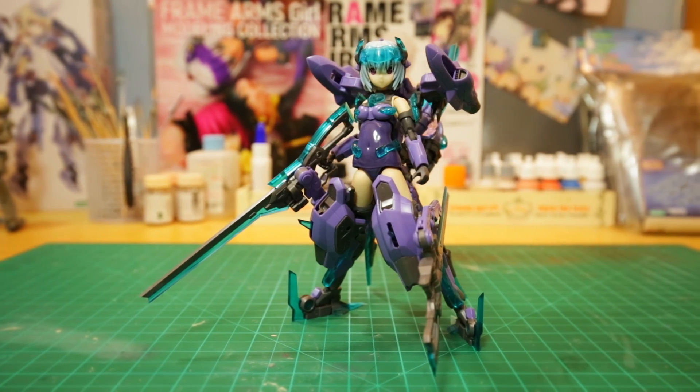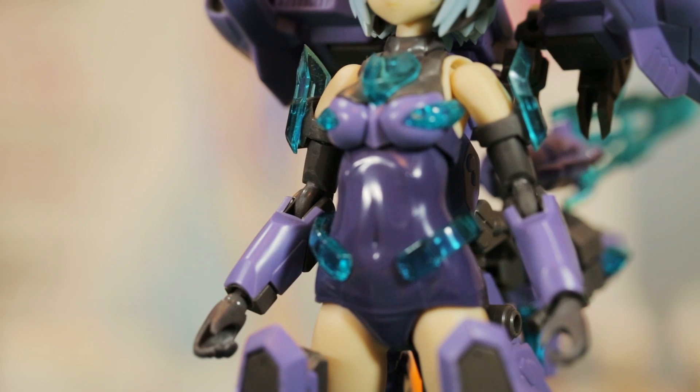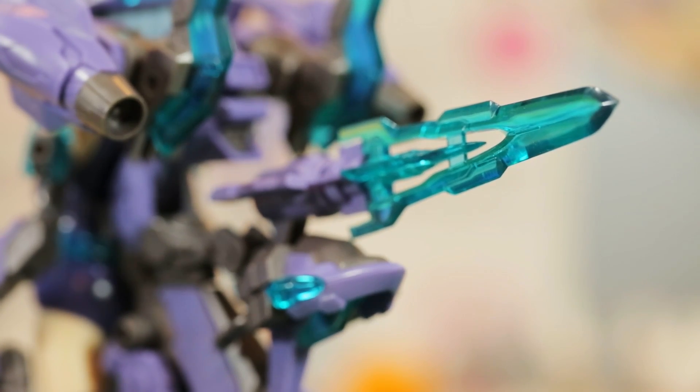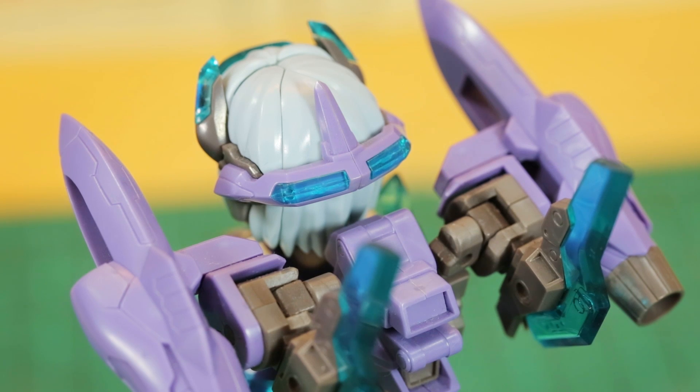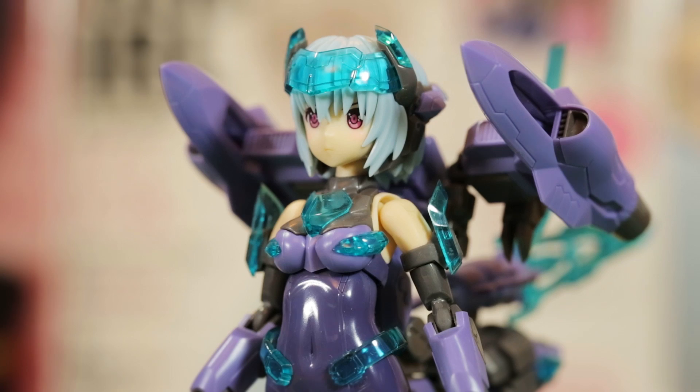The FUREZ VERUKU comes in a predominantly purple and grey color scheme. The clear blue parts add a sense of dynamism not seen in the other frame arms girls, and even for a straight build, the color separation is excellent and makes her stand out.